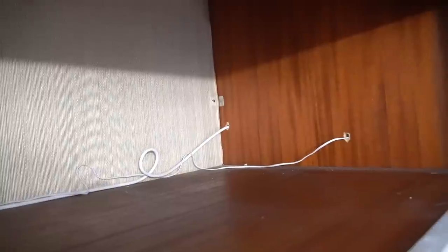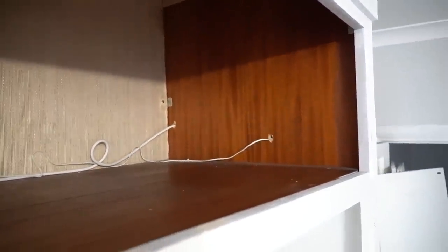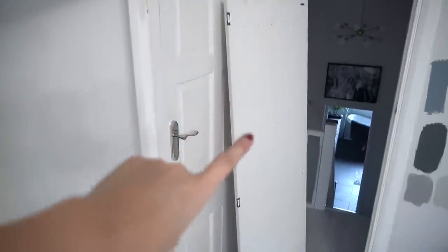I was lazy and couldn't be bothered to paint this top section because it's barely ever used — it's where all my storage tubs go. This is a textured wallpaper that whoever lived here before put on the walls. It's very mid-century, which is my vibe, but it wasn't the most polished job. And the wood is veneered mahogany — it looks a bit orange on camera but it's quite red in real life.